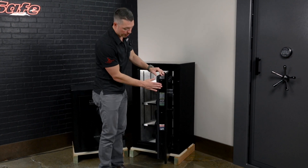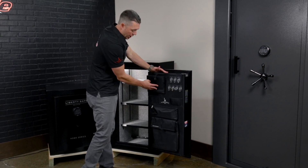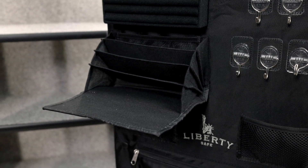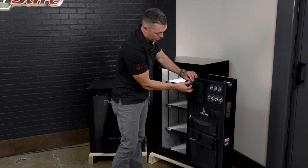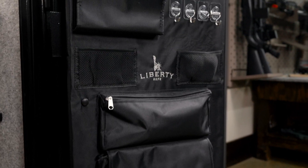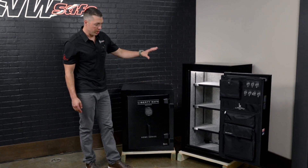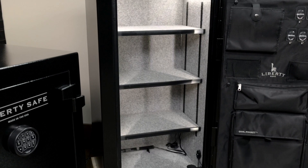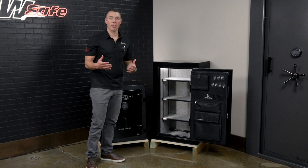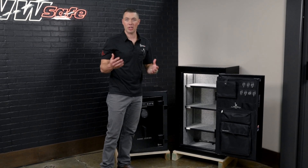You still get the flat bar design and a 60-minute fire rating. There's an additional row of hooks, a little more jewelry storage — you get the ring storage plus necklace and bracelet storage slots as well. You also get the cool pocket, an additional zippered pouch, and two mesh pockets. On the inside it looks really similar to the 8, but you get an additional shelf up top, which increases your overall storage capacity — and we all know most people wish they had a little bit more space.